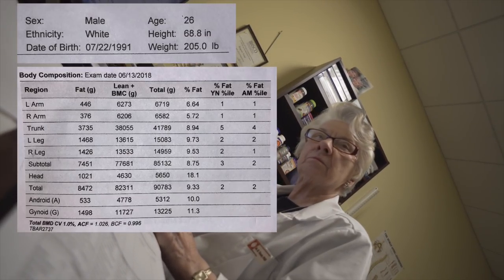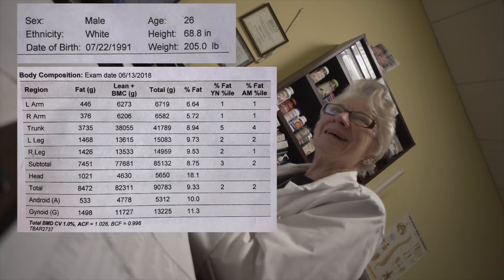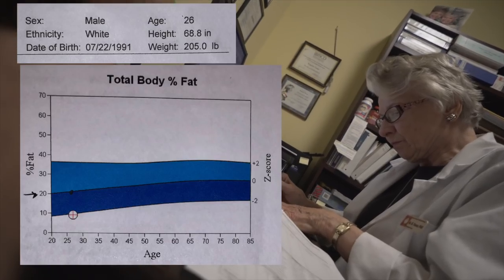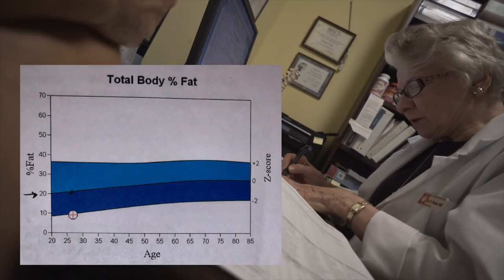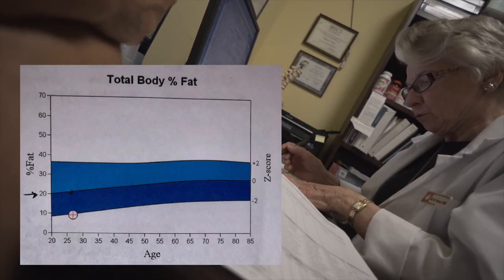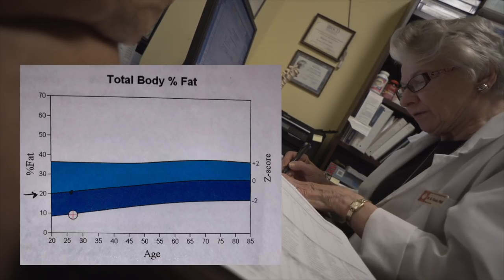The number you're looking for is 9.3% body fat. That's honestly very surprising — the technician said they don't think they've seen anyone that low. The technician explains that where the two blue bars come together is the average for my age — 26. You'd be expected to be right in that middle range, within 97% of the white male population age 26. But my percent body fat is way down at the low end of that range.